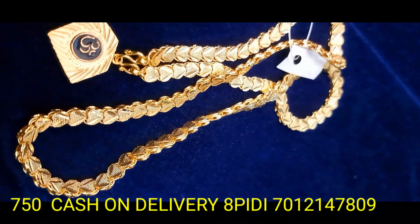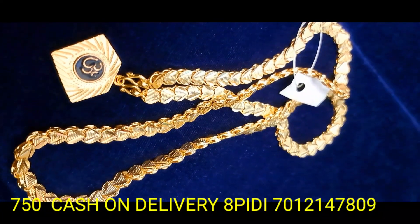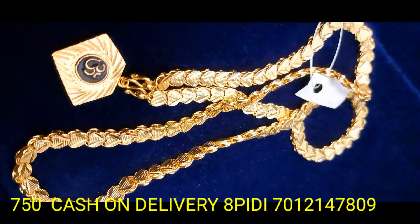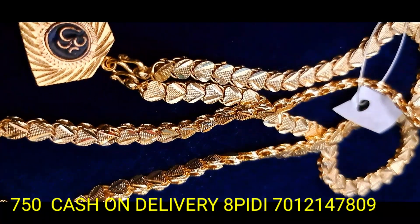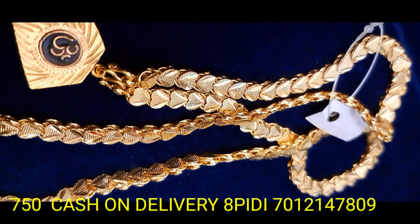It is a very similar pattern that has a lot of color. This is a very thin jewelry collection and it is a very rich pattern. You can purchase the pattern of the 750-8, and also purchase the brand new dress.